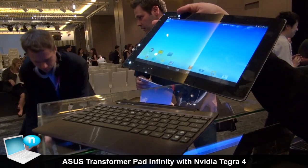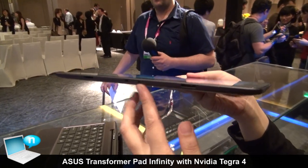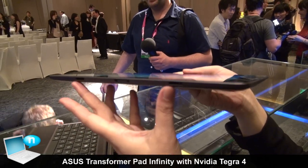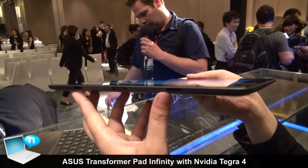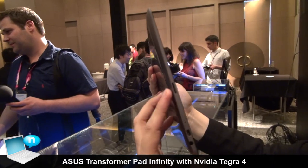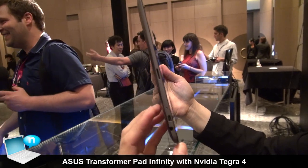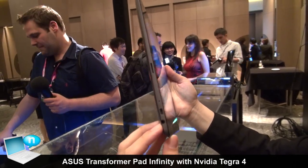On the bottom you can see the connector which connects the docking and pad together, and there is also the hook for the docking connection. On this side you can see the micro SD card slot, micro HDMI port, the reset button, and the audio jack.